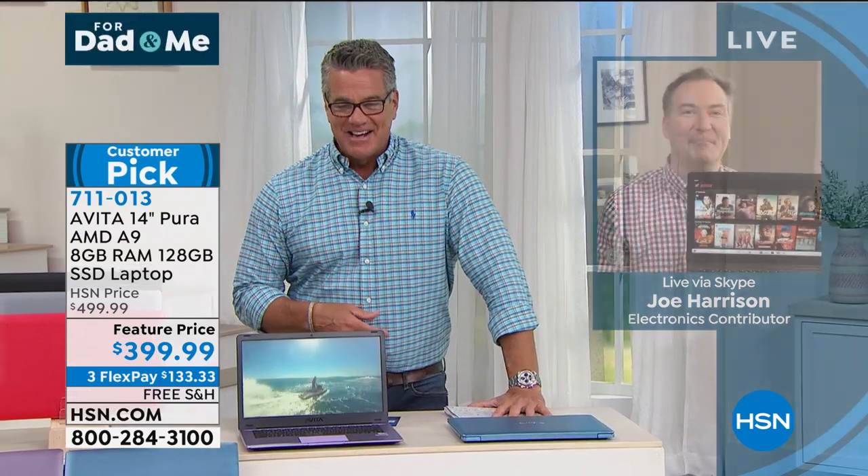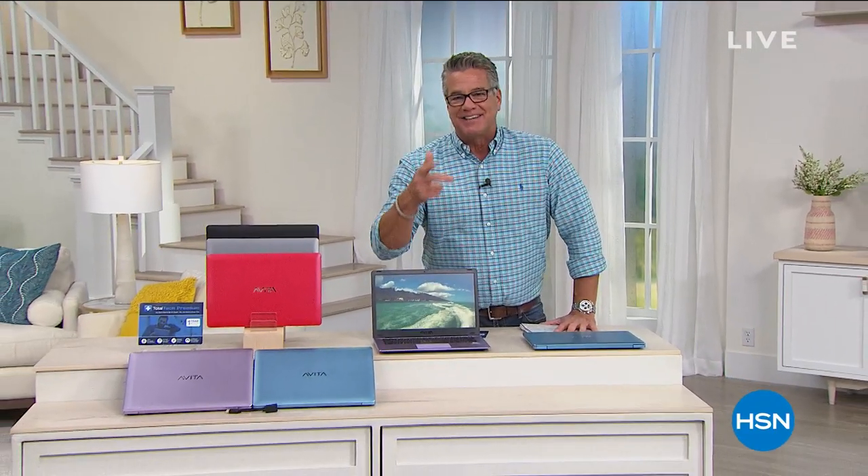Great Father's Day gift as well. If you're looking for a great gift, the best value of the day is coming your way next — if you can't hear your TV anymore, we've got a solution for you.